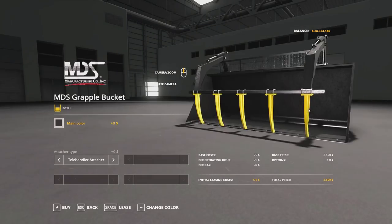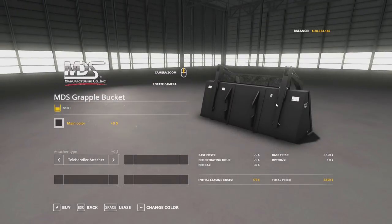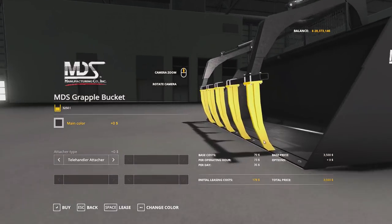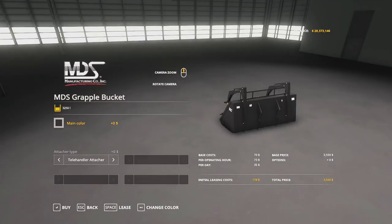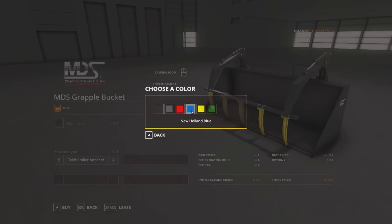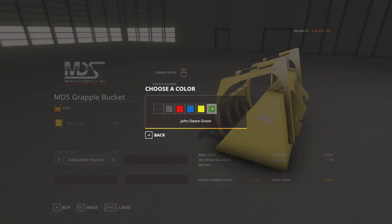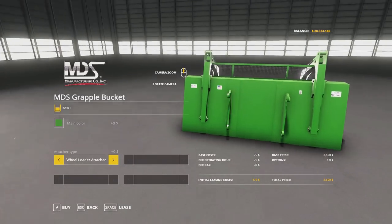We also have the big grapple bucket here — this thing is a monster. It holds more than the in-game wheel loader high tip bucket. One little quirk I haven't sorted out yet is that in the store, the grapples appear to go into the cutting edge. Hopefully I can figure out how to fix that, but it does not affect gameplay — once you buy it and run the grapple, it will not collide with that. Same color options as the previous mods, and attacher options include telehandler, wheel loader, and front loader attacher.